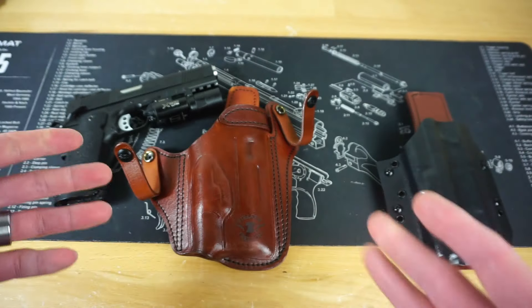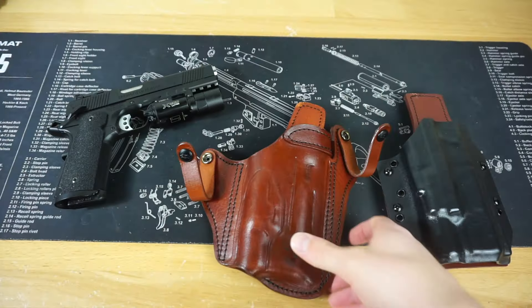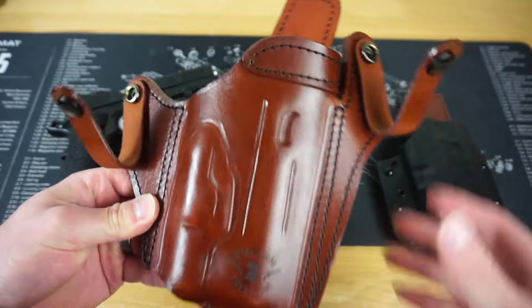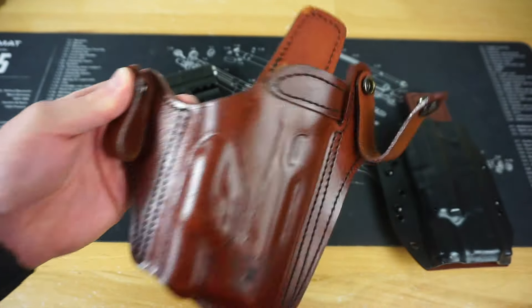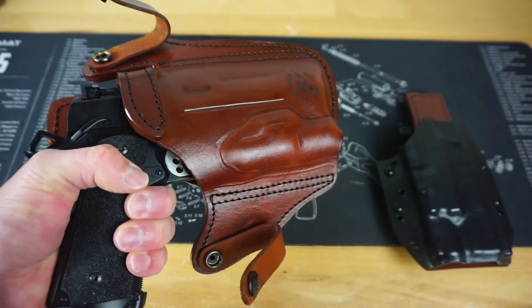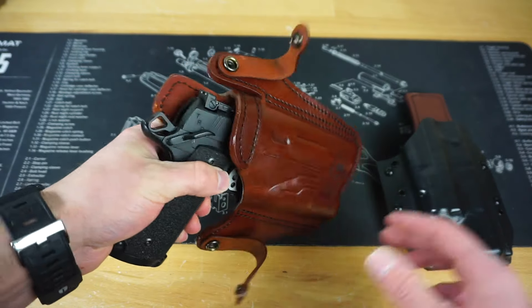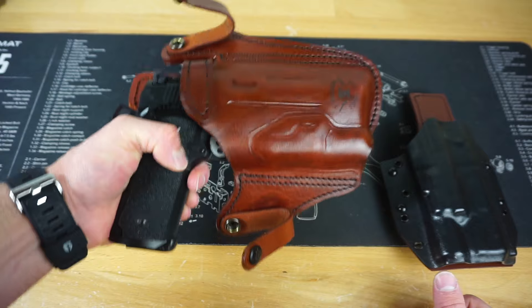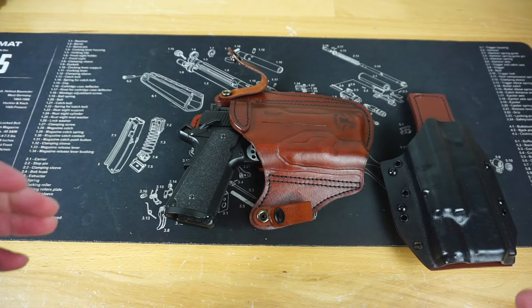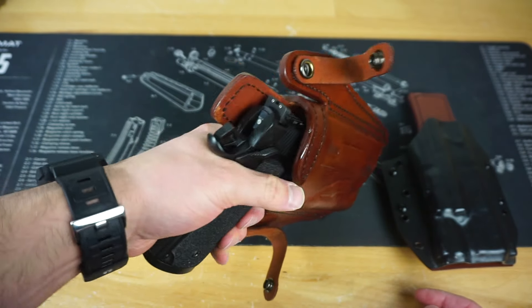I have been utilizing this inside-the-waistband holster the most out of the two. The model on this is a 121. I chose the 'good grip' option, which gives you less trigger guard coverage — you can actually see about half the trigger. On a regular striker-fired gun I would say that's not what you want, however on a 1911 with a manual safety and a grip safety, I'm not as worried about it.